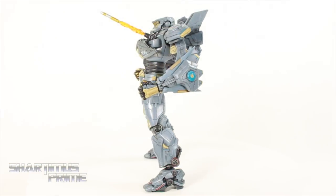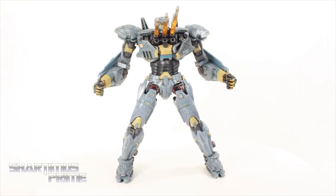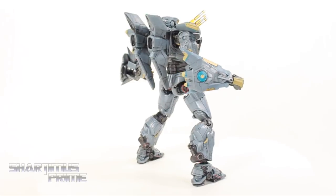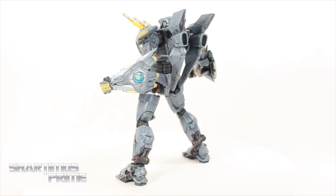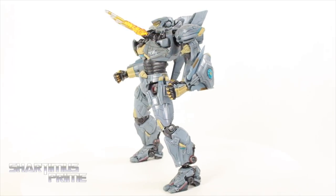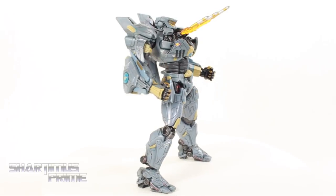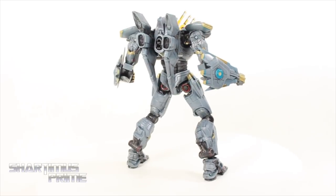Here's the Ultimate Striker Eureka out of the packaging, and this is an amazing figure. I love this thing. I love these missile effects right over here — those look great. I like the added features that we get with the Ultimate Striker Eureka. We also get some fantastic paint apps and great sculpting, a lot of added sculpt work compared to the first Striker Eureka. I really like the 18-inch version too, but I'm thinking this one might be my favorite. It just looks so badass.